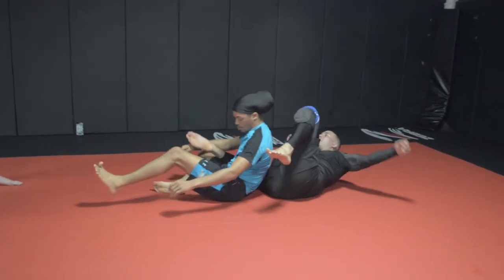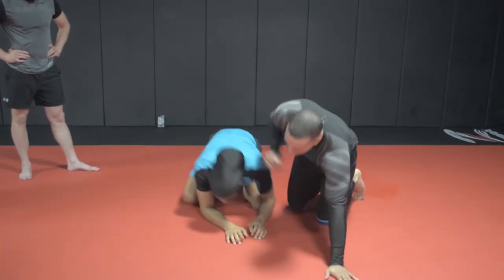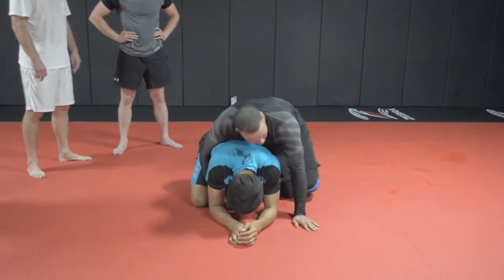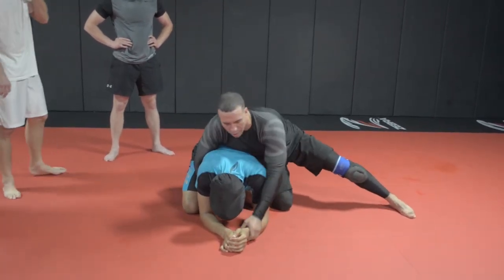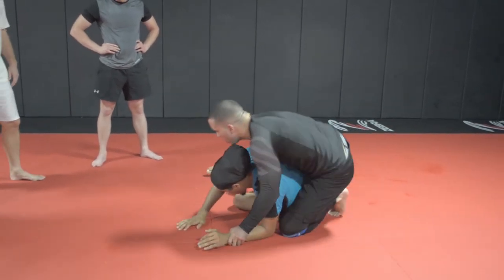I'm going to show it from the top, all right? One time. So flip him in. So I'm going to pull him. Remember, I'm using a hip-to-hip connection, by the way. I'm not tilting this one. I see some of you guys tilting this one. Remember, it's like a lined-up scenario that you use. Step him over.